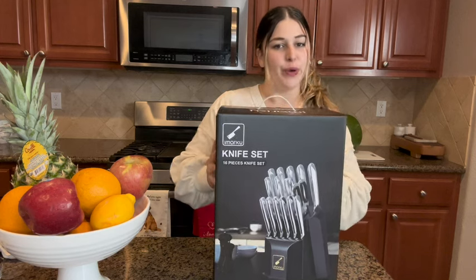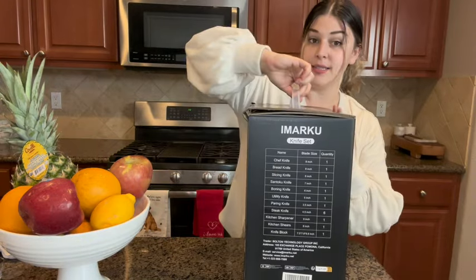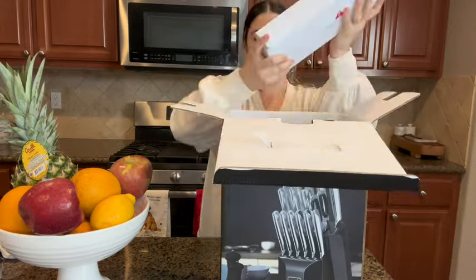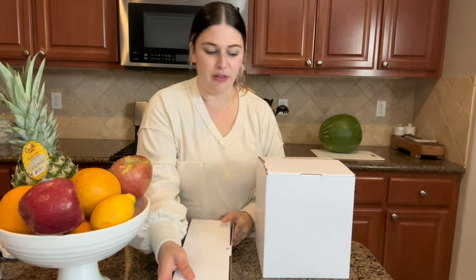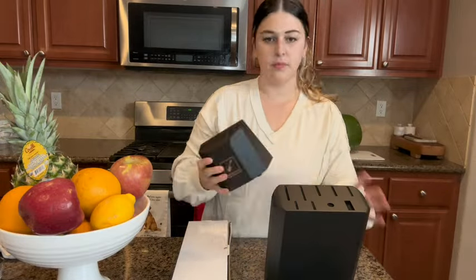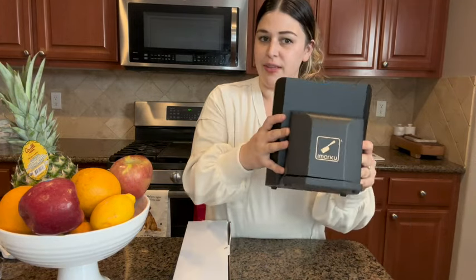Hey guys, I'm Natalie and I just got this brand new knife set. We're gonna open it up and try it out. There are different pieces in it, everything's labeled, and it has a nice handle on the top so it's easy to move around. There are two boxes inside — one is the block, which is pretty heavy. The knife pops right in and I love the matte finish.